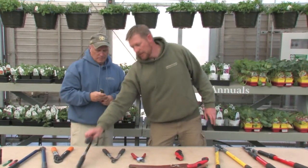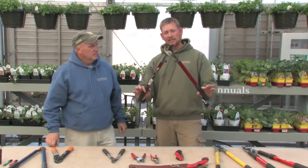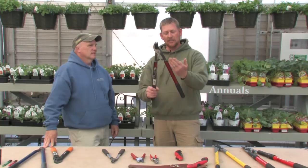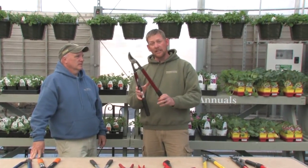For larger cuts — approximately an inch to inch and a half larger branches — you can use these loppers. They're still bypass, but they have a longer handle to give you some leverage as you pry down and cut the branch.